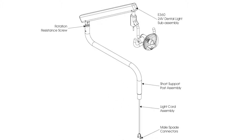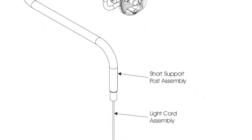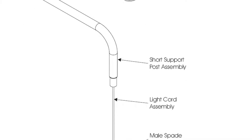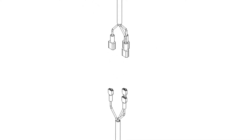For Ingle 360 packages, lift the flex arm from the support post to locate the break in the light wiring harness. Disconnect the light wiring harness by pulling the 3 mated spade connectors away from each other.